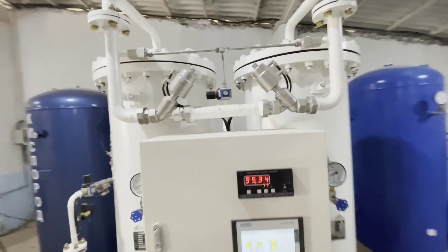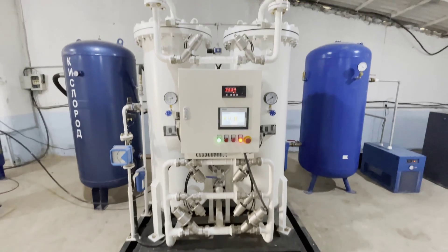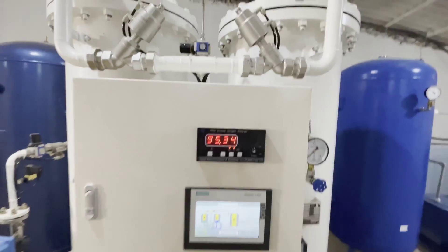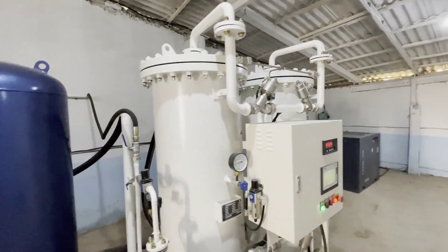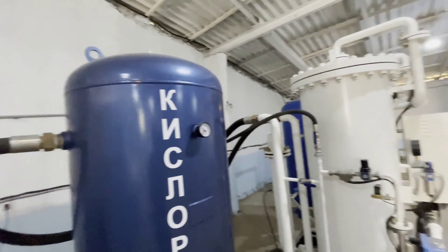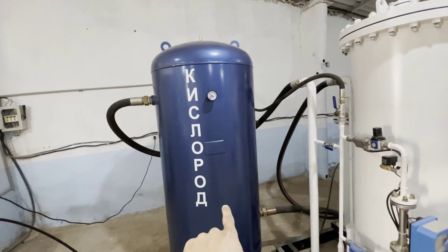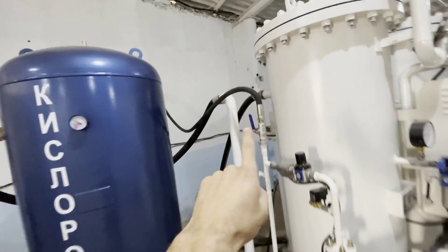This is what it looks like. Now we have the concentration — 95.34 to 95.6. That's pretty good, it's working great. Everything is very well done here. So we have the intermediate oxygen receiver. That means from it, oxygen goes out of the station and back in, then it goes to the consumer.